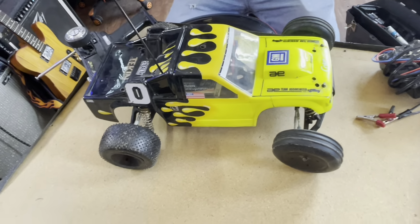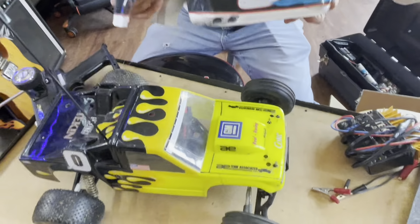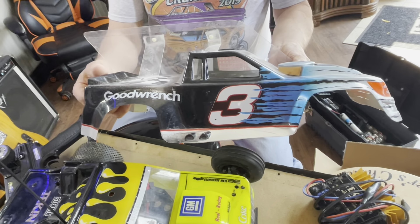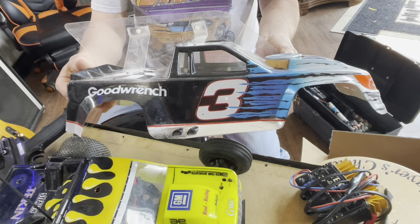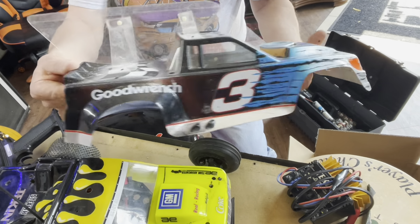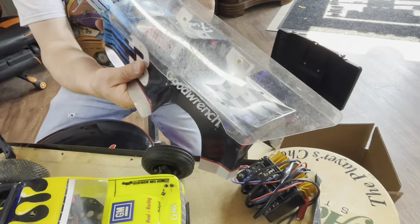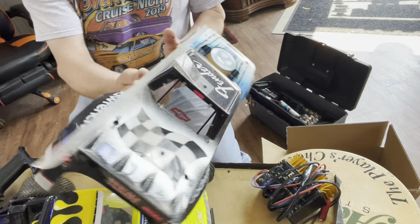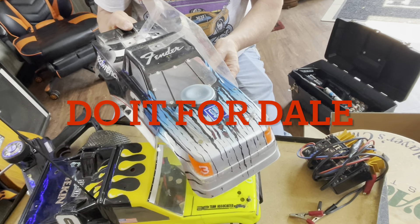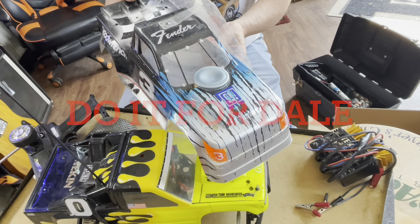He raced this in a couple different classes, and then he had this class here that was kind of like a stock car, with the Lexan wing on the side and everything. Yeah, just kind of unique — obviously a tribute to Earnhardt, which is cool. That's really neat.